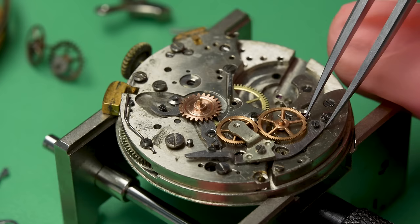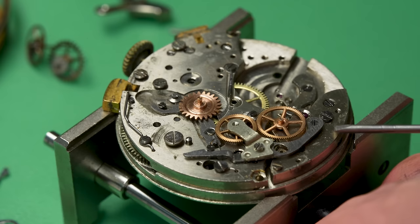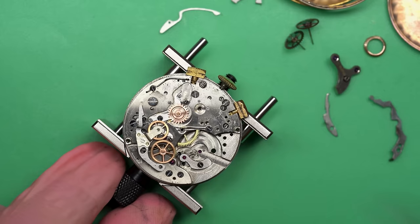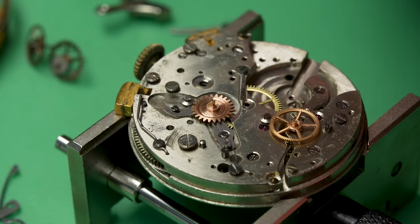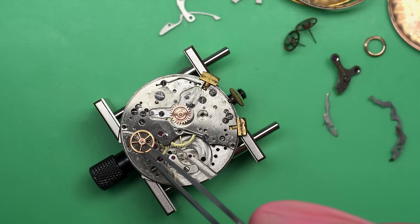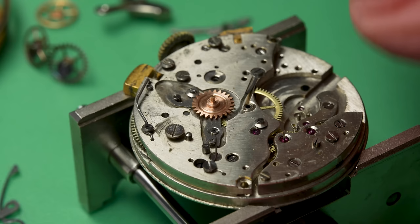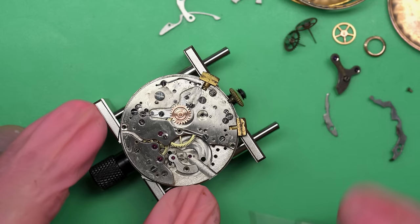This is called the coupling clutch — this is what links up the power from the regular watch to the chronograph part of the watch when it's engaged. That looked like it was screwed down, but it wasn't — it was actually sitting on an eccentric. I'm going to take off this chronograph driving wheel here. This is the wheel that's attached to the regular watch works and derives all the power from it, and that'll allow me to get underneath here and continue to take apart the watch.